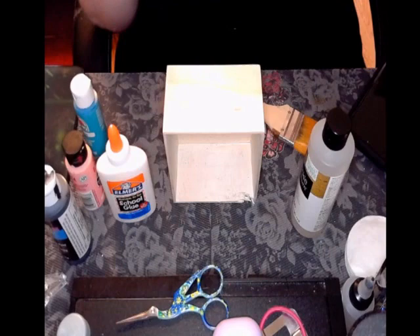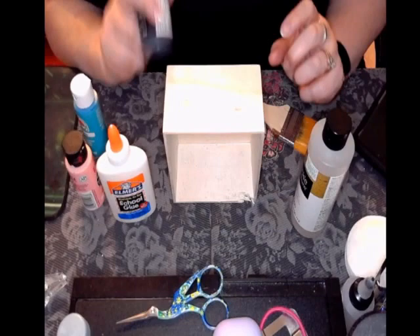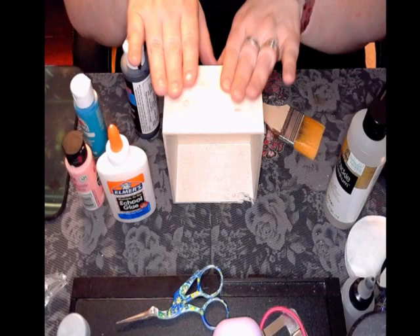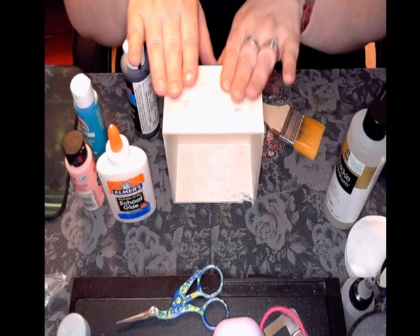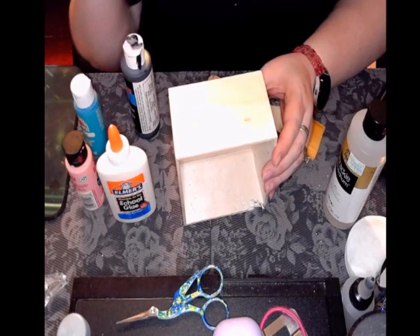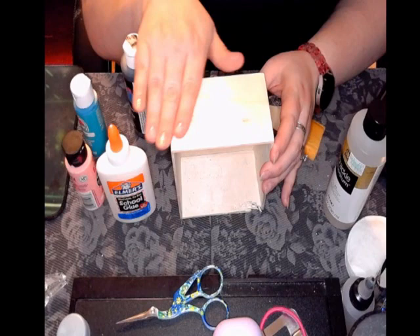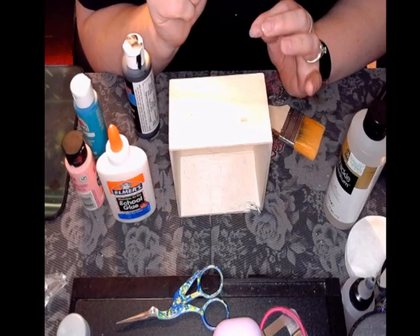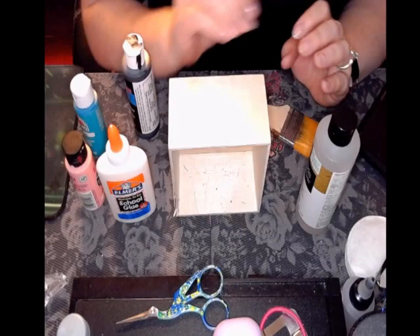The crackle medium instructions say your base coat needs to dry for one hour. I'll put the base coat on, let it dry one hour, and then one side will be the glue method and the other side the crackle medium. With the glue method, once your base coat is dry you apply a layer of glue, wait a little bit, and then put your paint layer right over the top while the glue is still mostly wet.